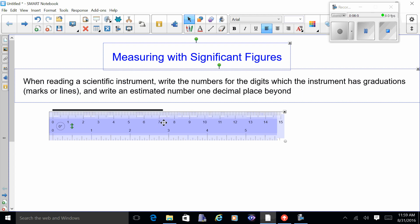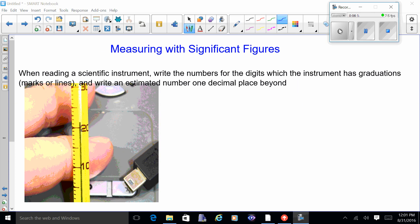Here is the thermometer. There are ten lines between the 10 and the 20, so every line is worth one degree. The mercury looks slightly above the 21 line — the big lines are the tens digit and the small lines in between are the ones digit. I know it's at 21, but I have to estimate the last digit. Since it's slightly above I'm going to say twenty-one point two degrees Celsius.